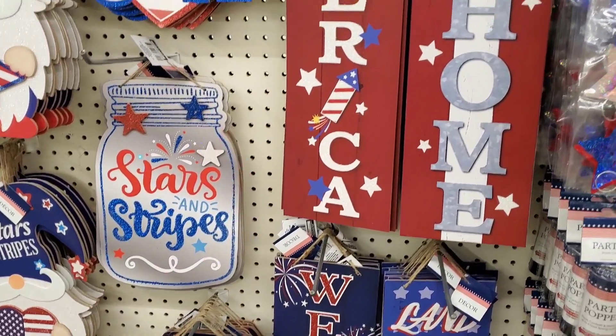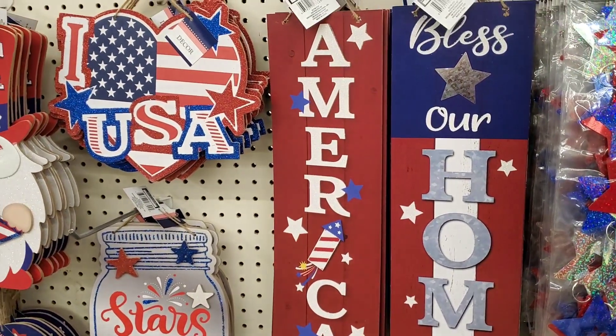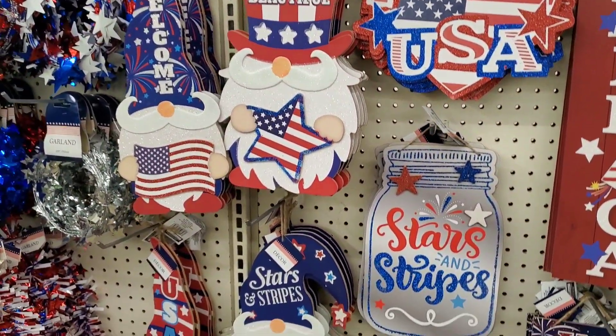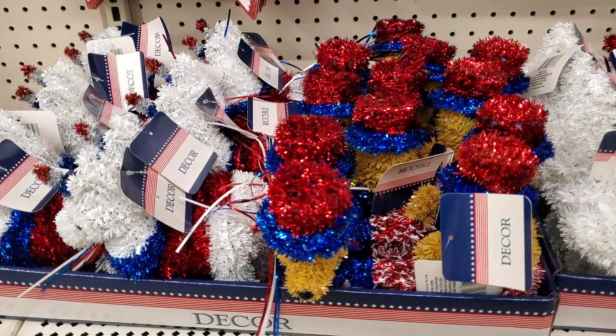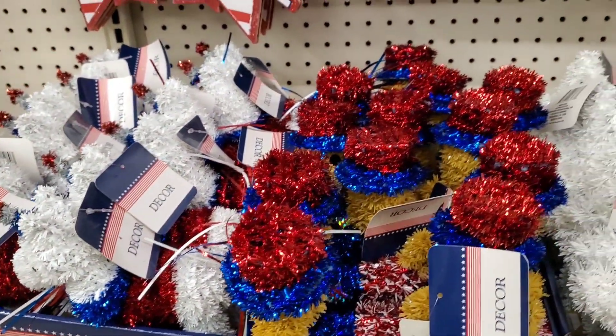They did not have those last year because I would have had them. They have the Stars and Stripes mason jar, the heart that says I love USA. They also have some cute little tinsel figures — a little unicorn and a dachshund with a hat in red, white, and blue.